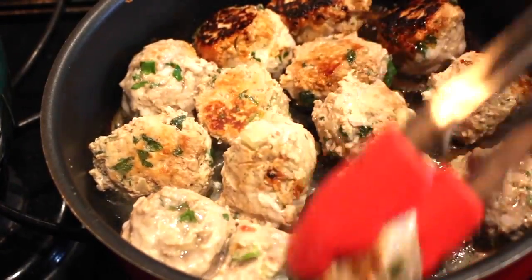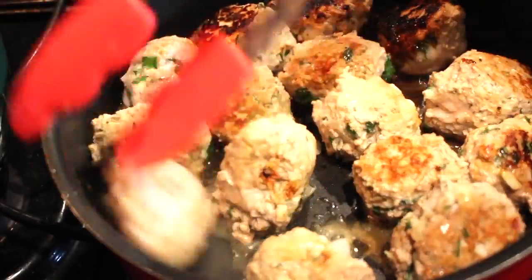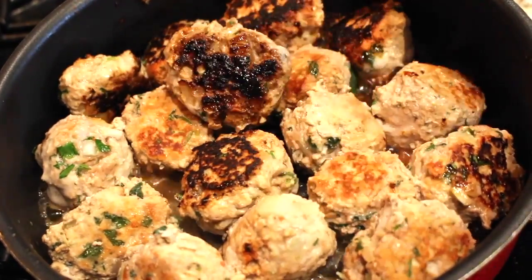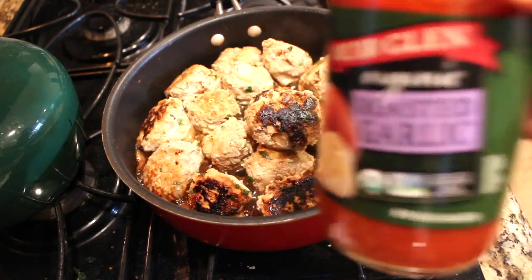That's just how I roll. Even though we're going to simmer the meatballs with the sauce, you want to make sure they are completely cooked before you add any sauce. And make sure you turn the meatballs so that everything cooks evenly as well.